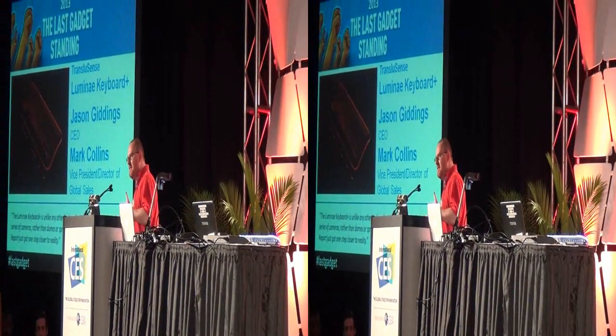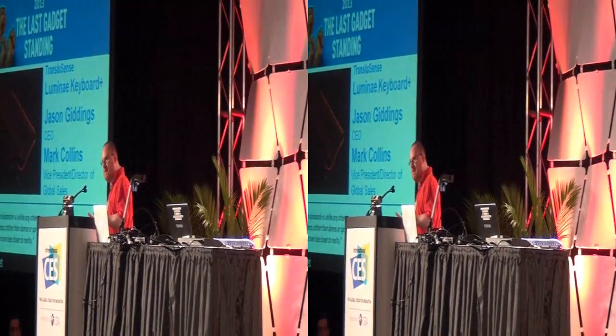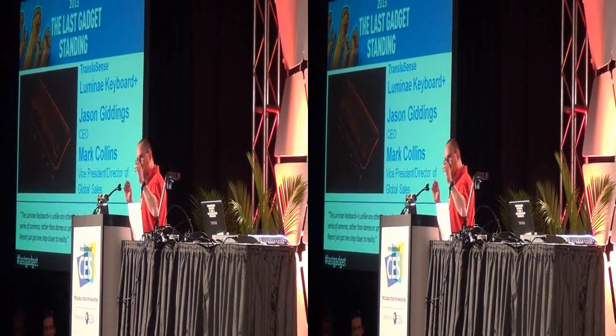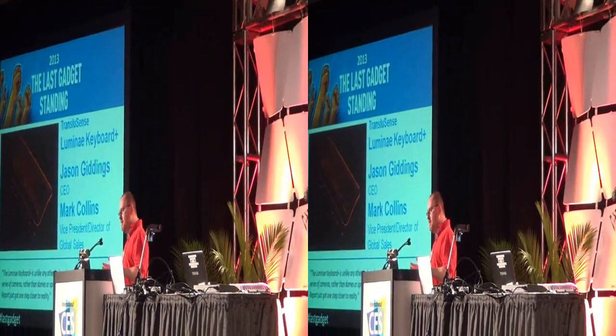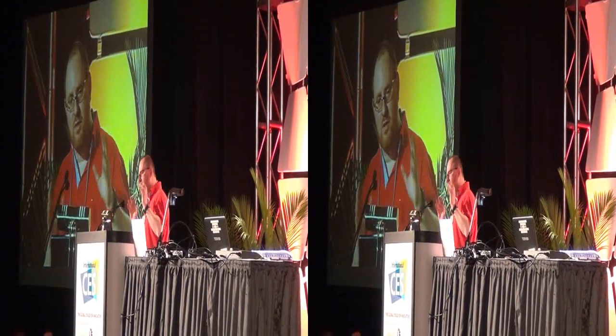I'm tired of having to adapt to my keyboard, whether it's a mushy keyboard that came with a laptop, or it's a loud clicky keyboard that's breaking my eardrums. The keyboard should have to adapt to you. It works for you.